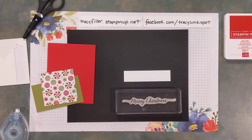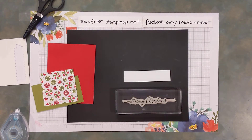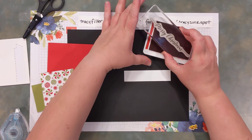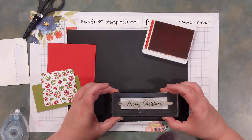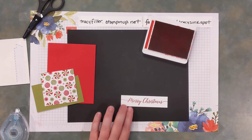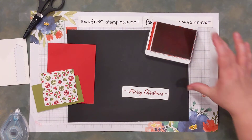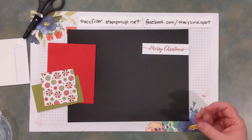I'm going to be using my Merry Christmas stamp and stamp it in Real Red on that neutral piece — the 1 by 4.25. And there's my Merry Christmas. I did actually get my finger in the ink — that is the curse with me and red ink pads or dark ink pads for sure.